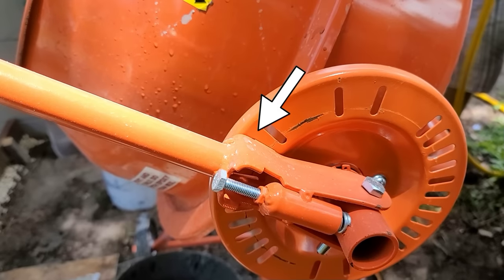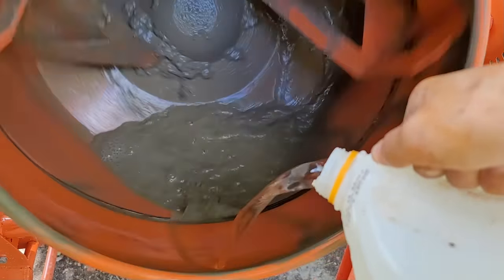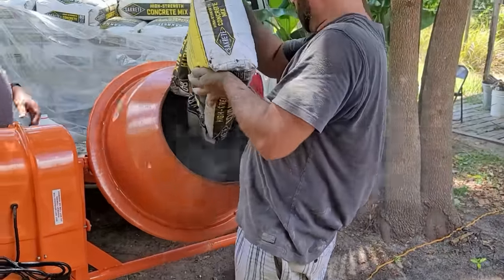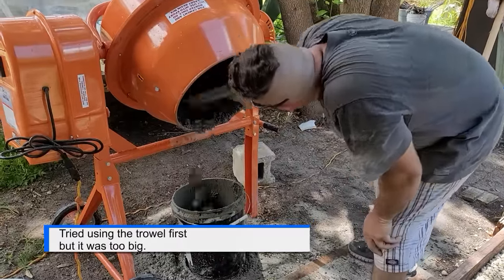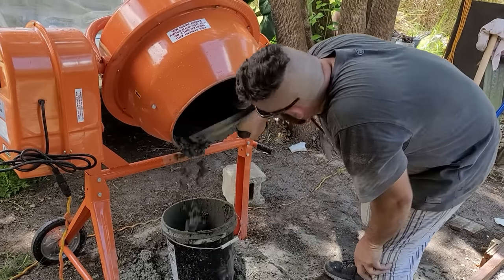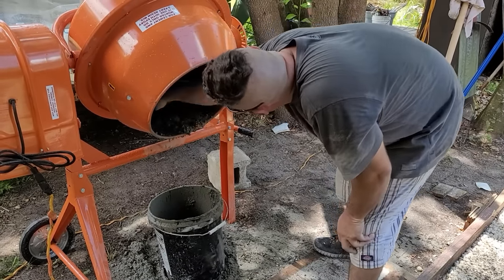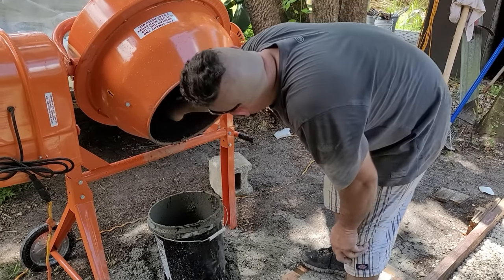The sweet spot for us was putting the mixer in notch two, then adding a gallon of water. We would then turn on the mixer and add one bag of 80-pound mix. Let it mix for a minute or two and then use a scraper to pull out about half of the contents of the mixer into a five-gallon bucket. I know that a lot of you will probably use a wheelbarrow for this process, but we don't have a wheelbarrow and I didn't know how we could maneuver one even if we did have it for this project.